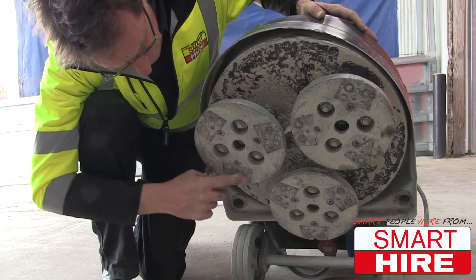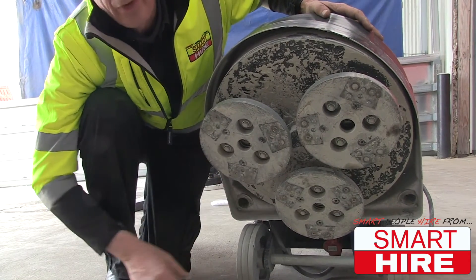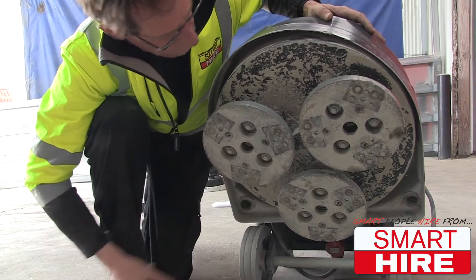If the magnets are not clean, the shoe will sit uneven on the machine and it will wear uneven. So therefore, it's important to clean that.